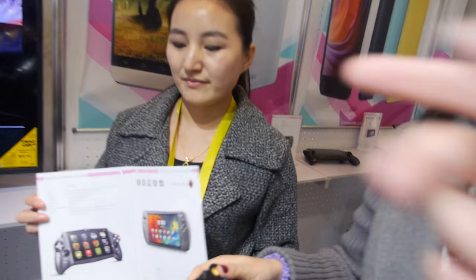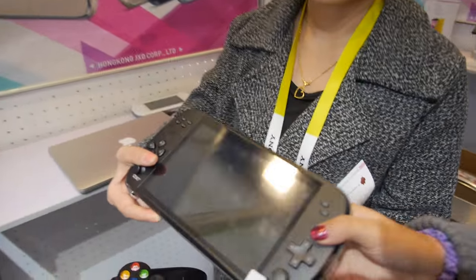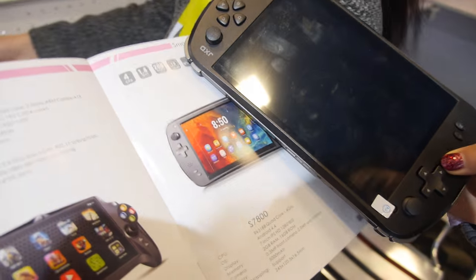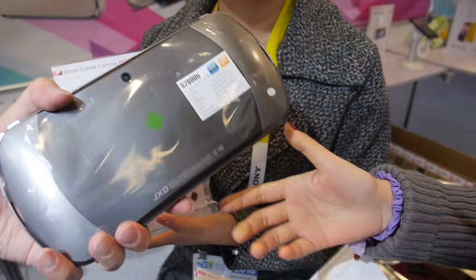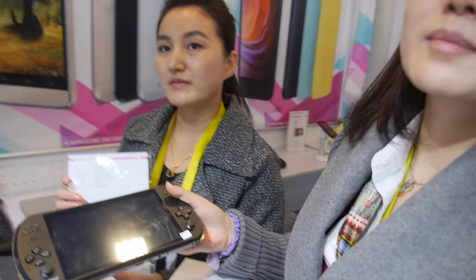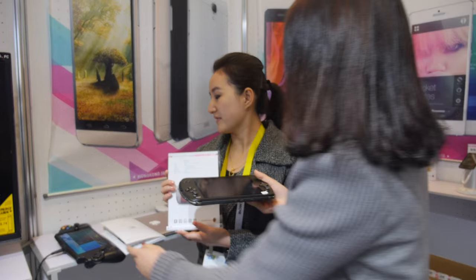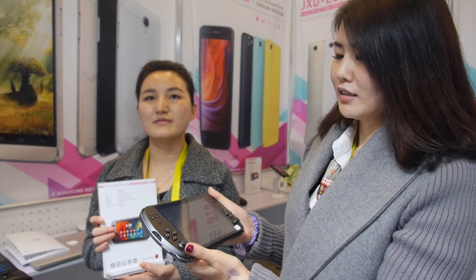And you also have other player over there? What is the CPU in that one? This is Rockchip 3188. This is from last year — last year model? Yeah, this is an old model, last year's product. How successful is this? This product is selling very good in the China market. So only in China people like to play the game? Not in USA and in Europe? South America — we got some orders.